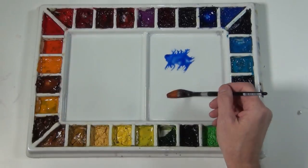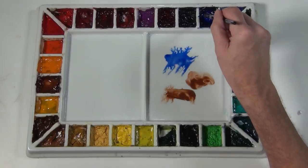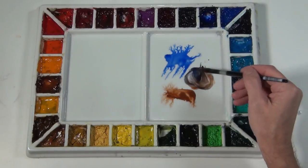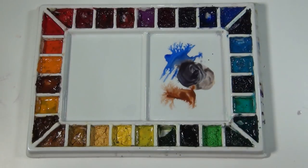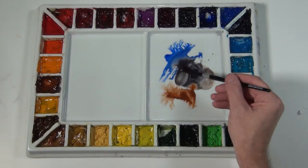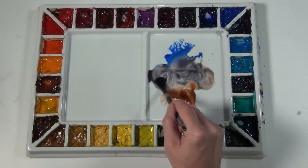We're going to use three color combinations to mix neutral grays. The first is ultramarine blue, burnt sienna and amber. My objective here is to take equal parts — basically the right ratio — that gives me a neutral gray. You can see now I've mixed these together that I'm getting a neutral gray.